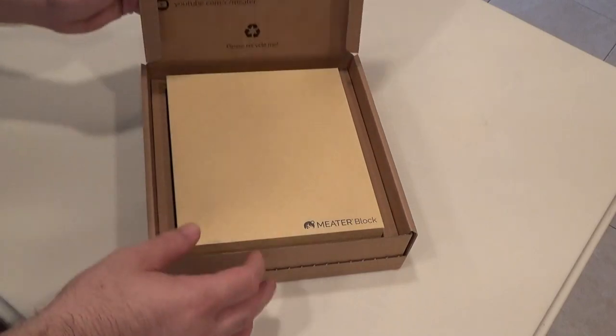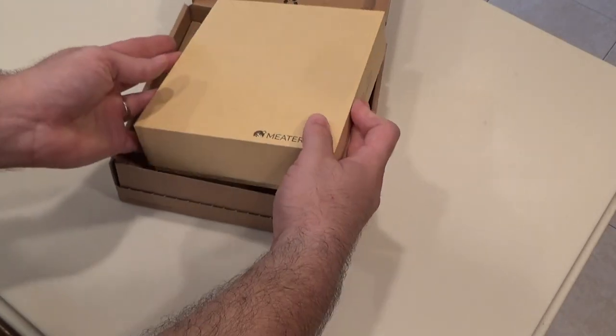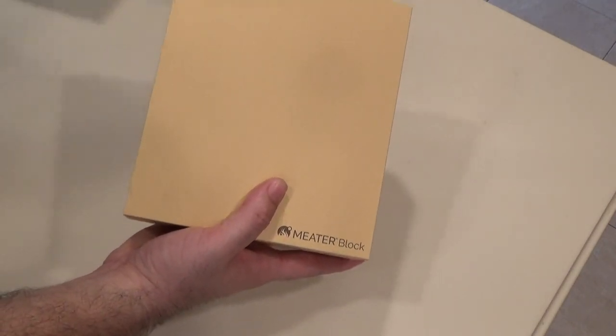Alright, so it comes in this nice box. Let's take a look and see what's inside. Look at that - the Meter block. Pretty excited about this, guys.